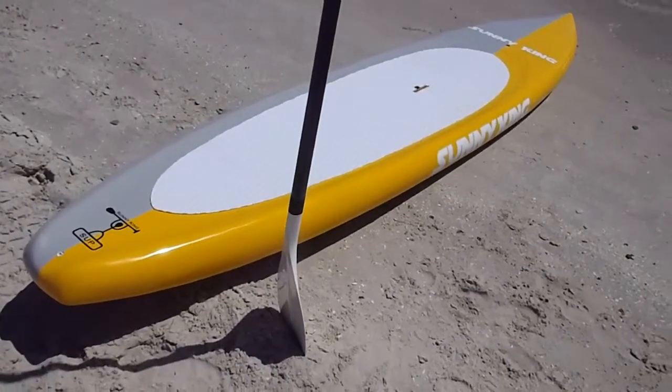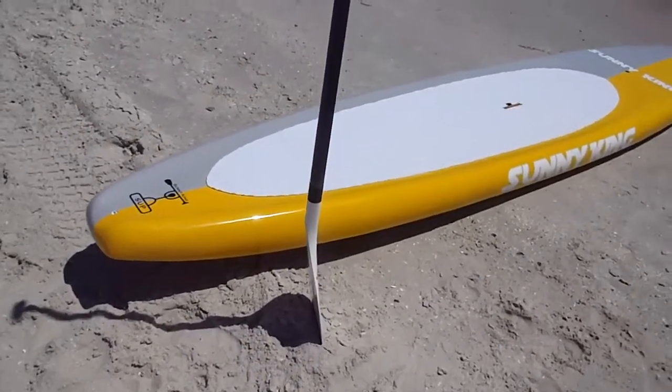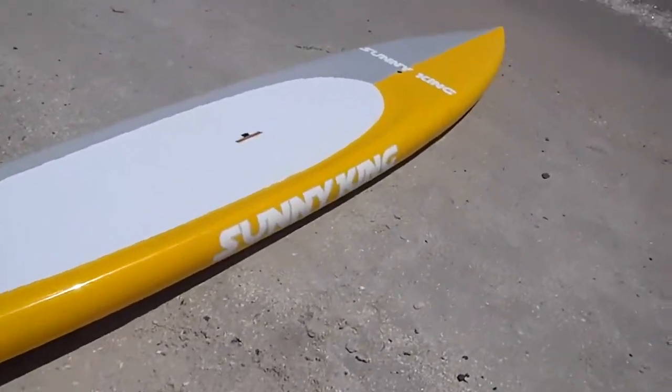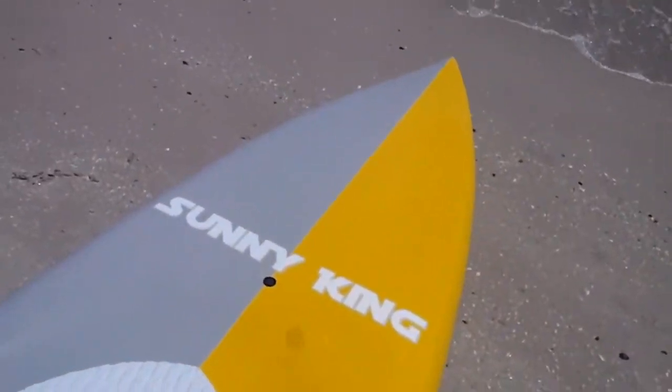Hey guys, it's Nick King here from Sonny King Stand Up Paddle Boards. Today I'm just going to show you our 12-foot 6 prototype — flat water, racer, tourer, whatever you want it to be.